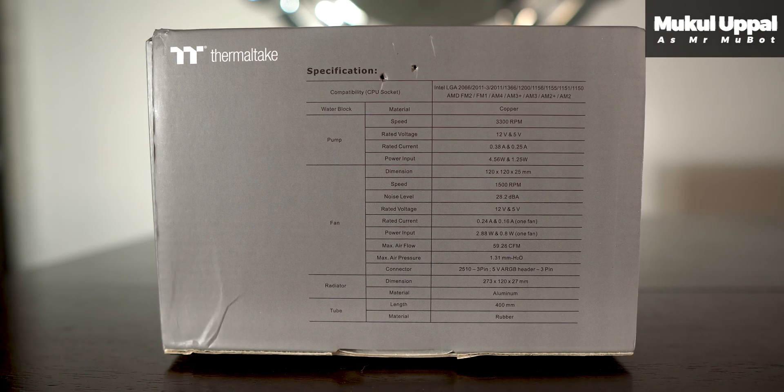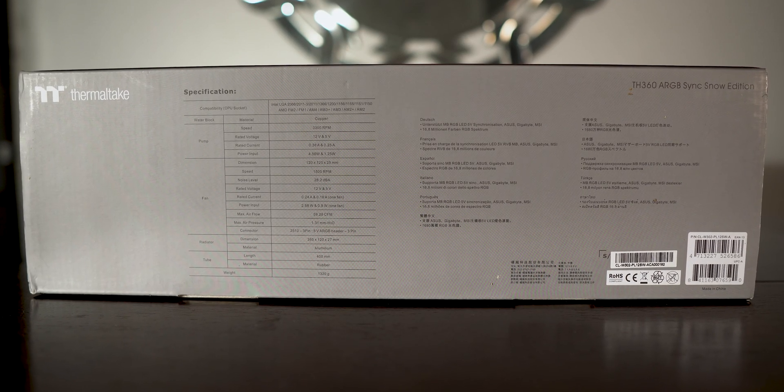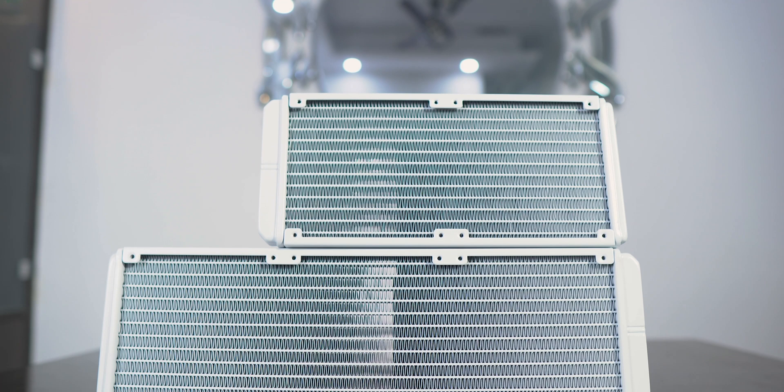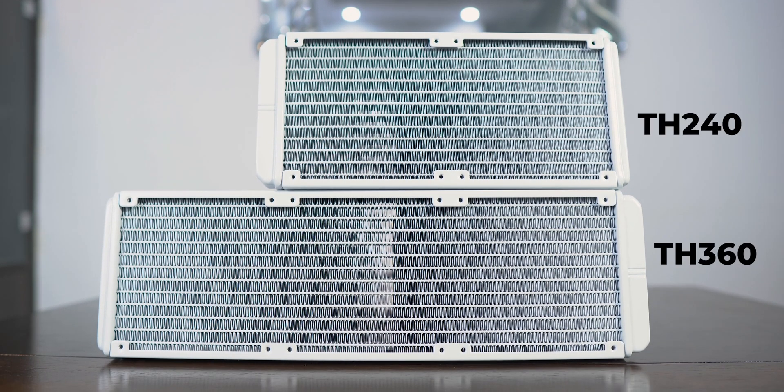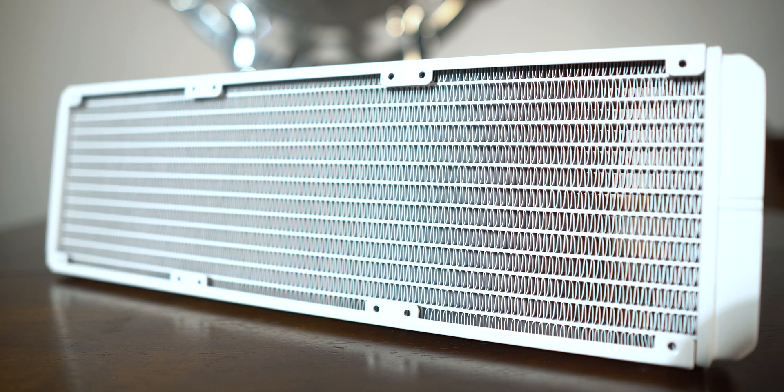Hey everyone, Mukul here. So the Thermaltake TH240 and TH360 which I have here are in white, and I must admit I like the paint job quality on the components here — it's pretty good and I didn't find any non-white spotting anywhere. The fins on the radiators were clean and nothing was bent on both the 240 and the 360mm radiator units I received.